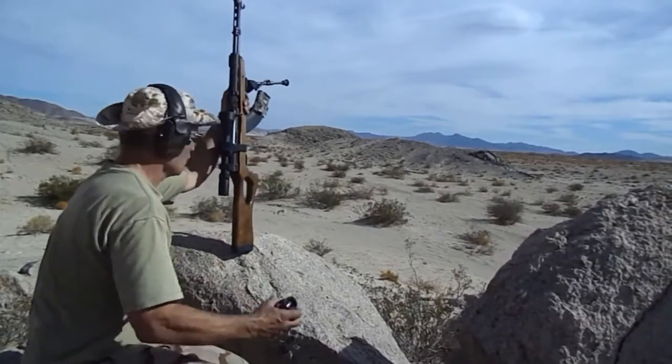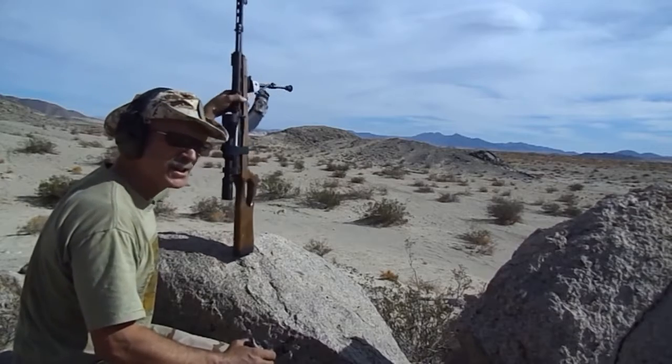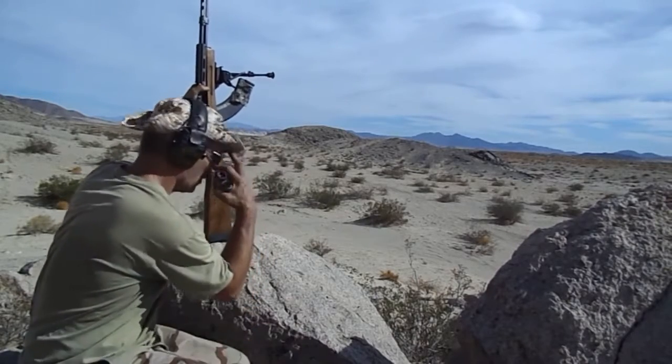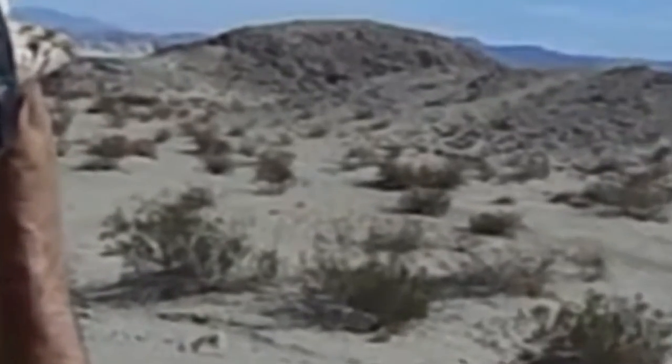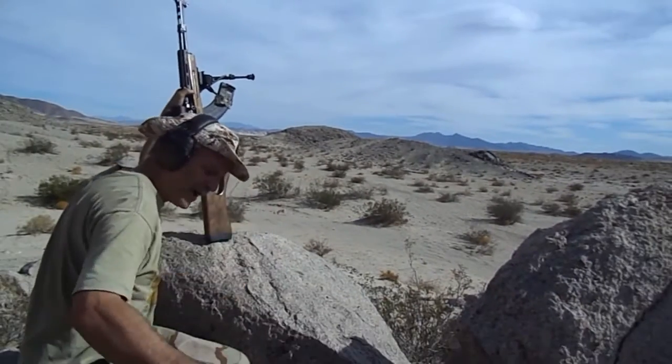Saga 308 — that's the little SKS action, four rounds, that's all I got available, and I'm going to shoot the Canik too. Rangefinder time, just a little chip shot here, didn't even check yet — 155 yards.